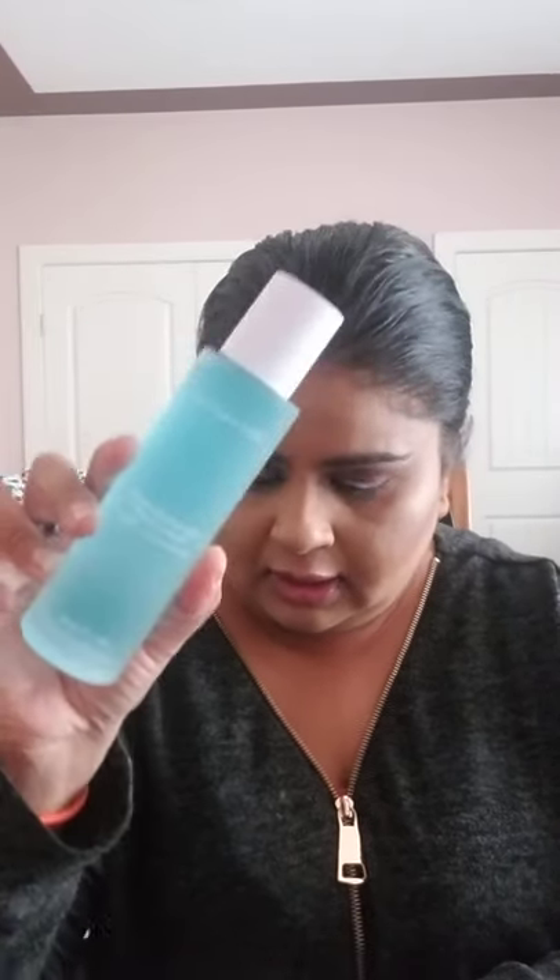The next item is the Peach & Lily Good Acids Pore Toner, which looks like this. The MSRP on this one is $39. This pH-balancing toner helps gently slough off dead skin cells and prep skin for the rest of your routine. AHAs help loosen dead skin cells so they can fall away, which helps maintain clean pores. Cape lilac, eggplant, and turmeric extracts soothe and nourish — discover an easy way to radiance.